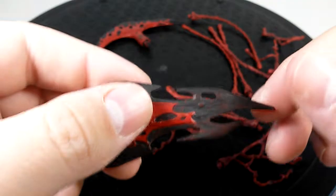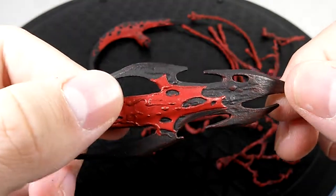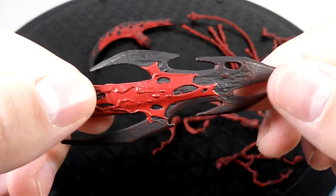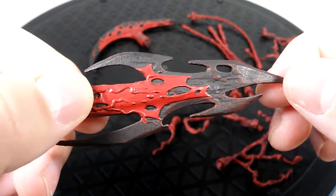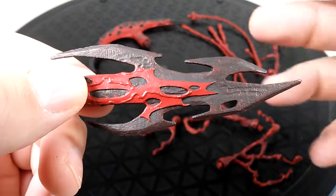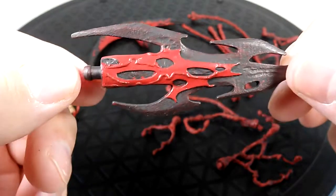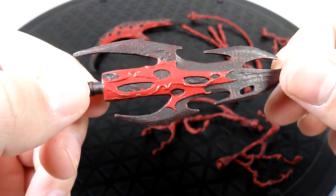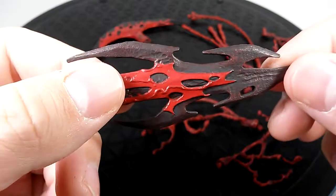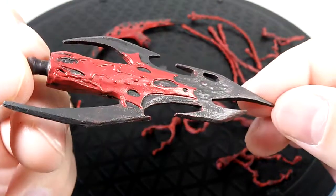And then we have this stabbing spear, sculpted similarly to the battle axe. You have the red and then this material that looks like iron, lead, or something — like a rusty pipe type of look. That doesn't surprise me coming from a maniac like Cletus Cassidy and Carnage, so of course their weapons would look crude, basically like a rusty piece of metal. I really dig that look.